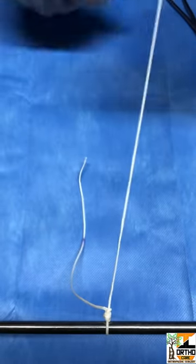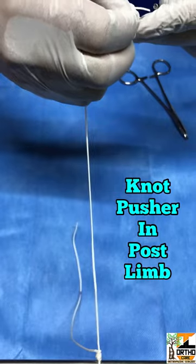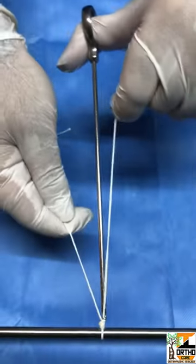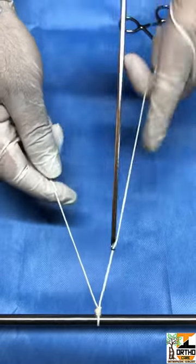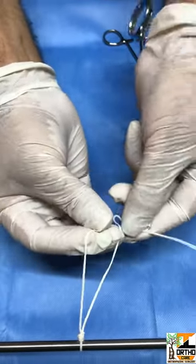You can also push the knot with the knot pusher to make it very tight and adherent to the tissue. You can secure the knot by putting alternate half hitches.